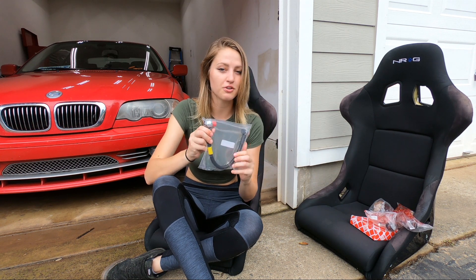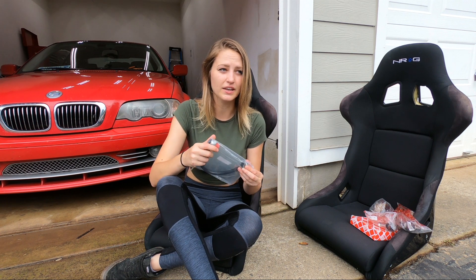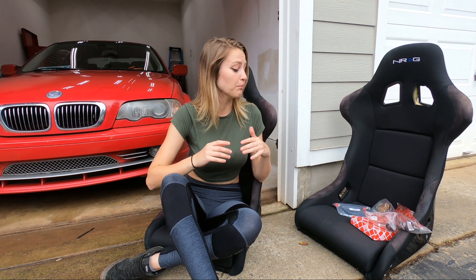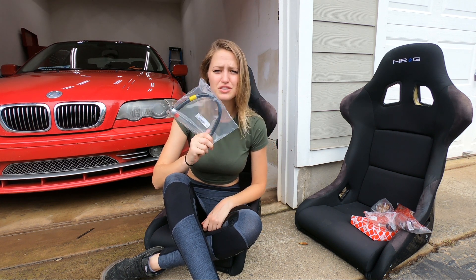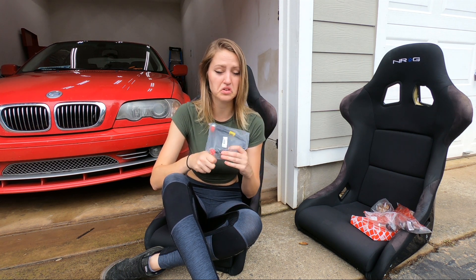I also have both sway bar end links, so I can finally put my front sway bar back on. And I have a stainless steel vanos oil line with new banjo bolts and new crush washers, because I'm pretty sure mine is leaking. For me to go drifting, I obviously need to fix my oil leaks first, and I think I have more than one. I'm going to start at the topmost part of the engine where the oil leaks are likely starting from. I might also have a coolant leak because my coolant light came back on today, so we're going to start by replacing this — it shouldn't take too long.